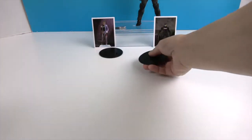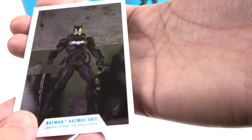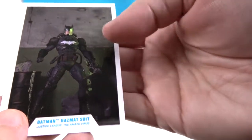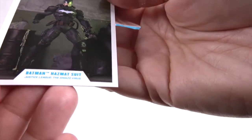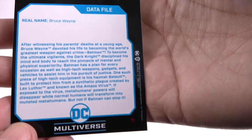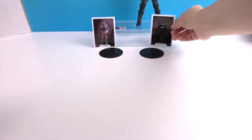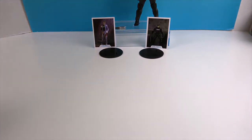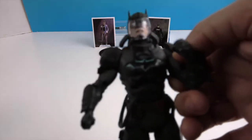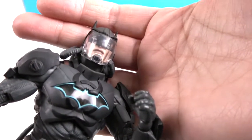Now let's take a look at Batman. He comes with the same stand with the one peg. Here's his collector card — very dark, with a dark green background and some ooze going on. There's his data file if you want to pause and read all about this particular Batman from this universe.